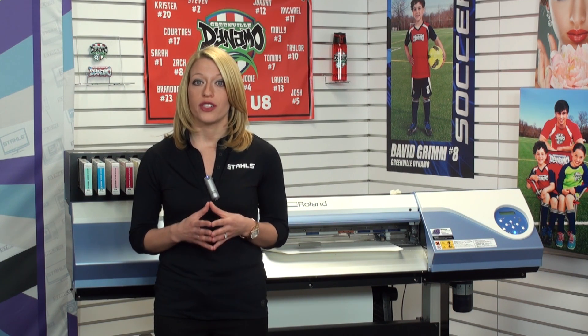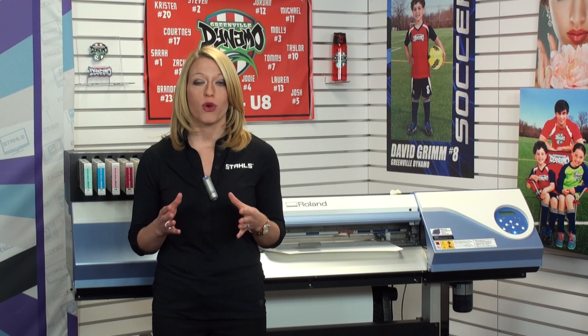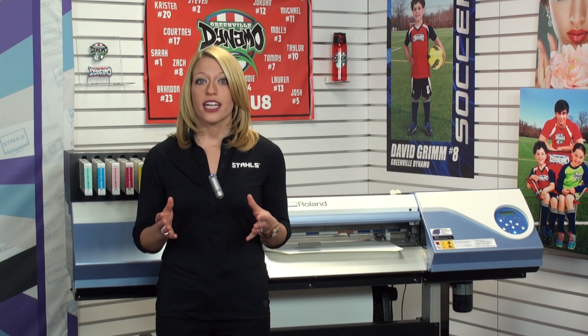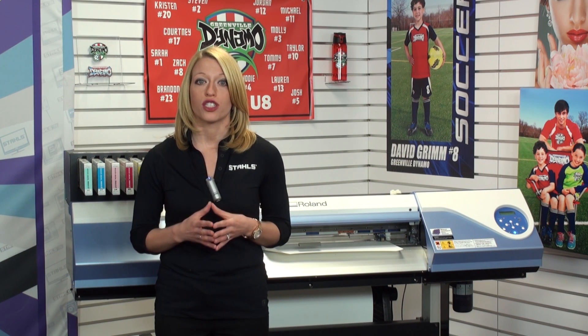To be able to create these transfers, you need a product that's going to be production friendly and ready to perform and be durable for a variety of applications. CAG Color Express Print, which we'll show you in this video, is the best selling product for solvent printers from Stahls.